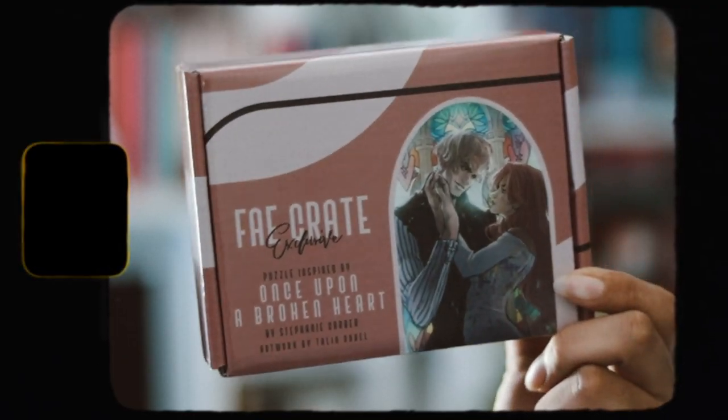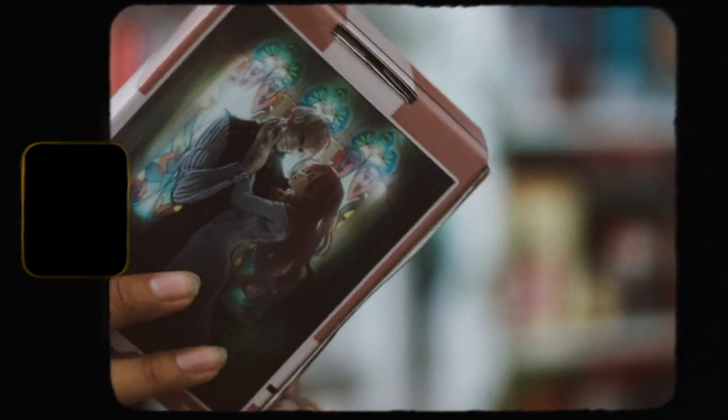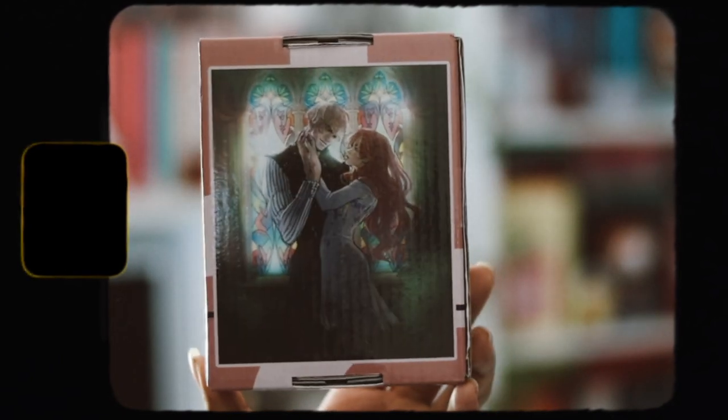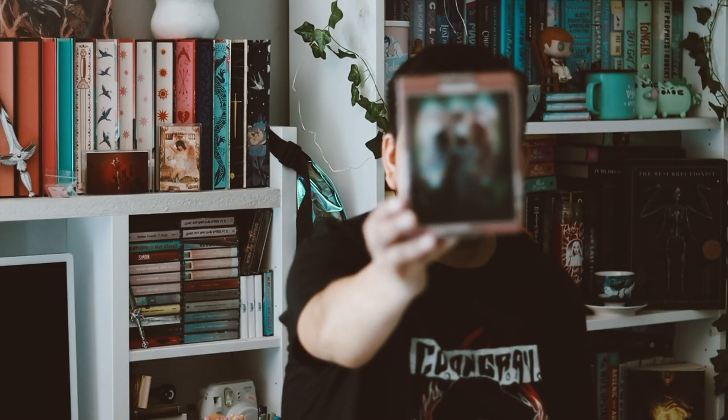The next thing I see here is a puzzle. I actually like getting puzzles in subscription boxes, especially when they have amazing character art. Here's the puzzle image that you make, and I love this a lot — I love this character art, it's so beautiful. This is inspired by Once Upon a Broken Heart by Stephanie Garber, which I do have right here from Fairy Loot. I like getting puzzles in subscription boxes — I think they're fun, especially when they have amazing artists doing them.